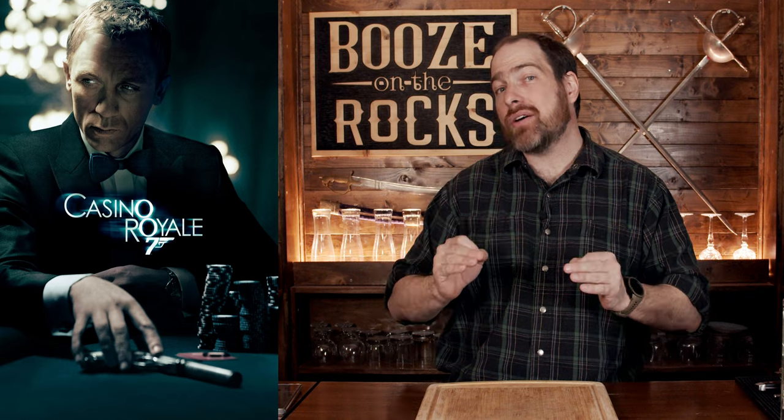This is the James Bond Martini. In fact, it's probably one of the most iconic cocktails ever in the world. Everybody knows what it is, but not everybody knows what's in it. In 2006 in Casino Royale, James Bond gives specific ingredients and a method of how to make this.